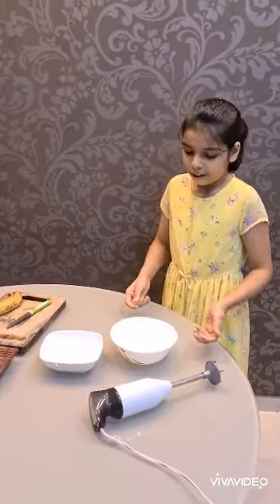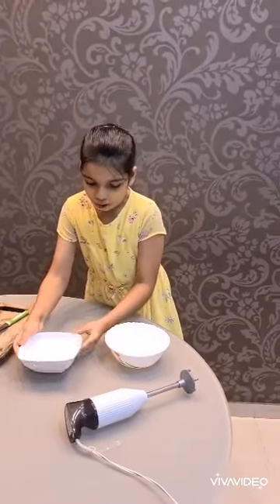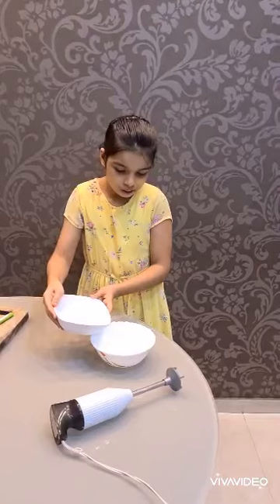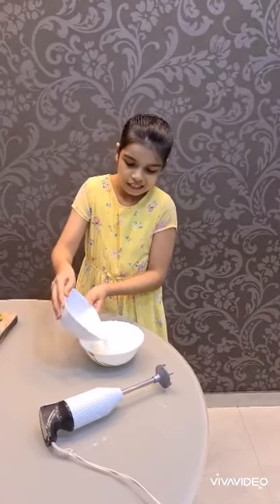Let's start. First, we need a bowl. Pour the milk into the bowl slowly so that it doesn't spill.